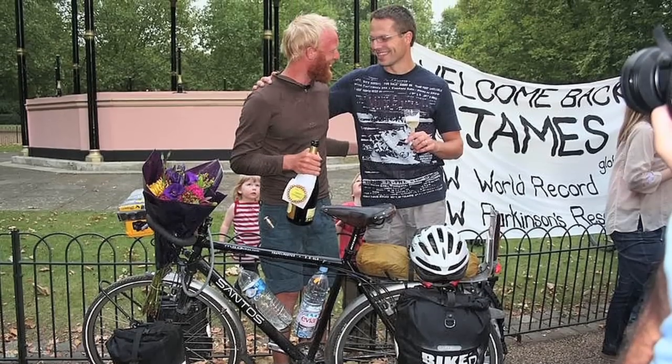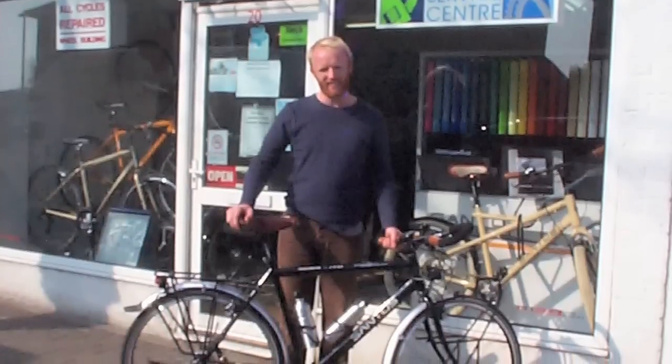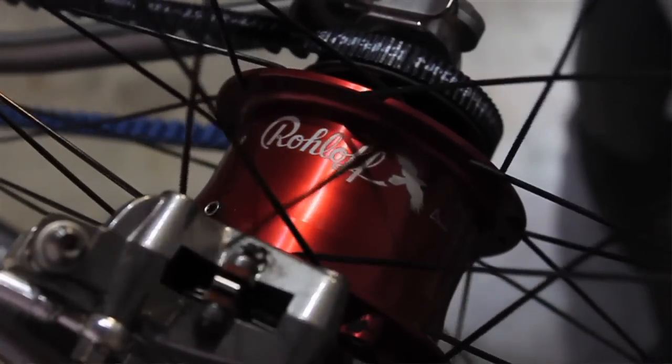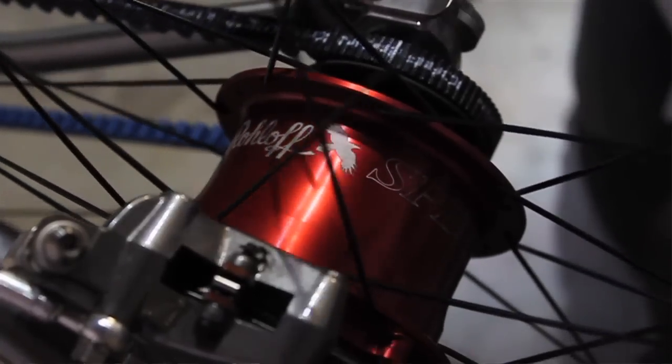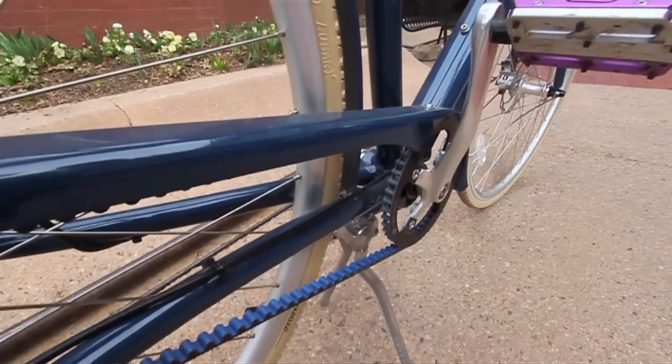In 2009, James Bothorp used a roll-off hub combined with carbon drive to set a new record for fastest bike ride around the world. More and more bike makers are integrating the carbon drive system with internal hubs, creating stylish multi-speed commuter bikes and touring rigs.